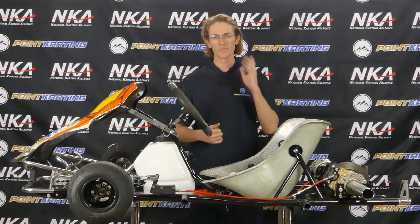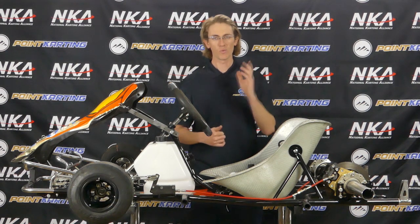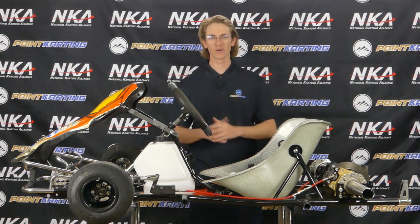Welcome back to the PointCarding.com YouTube channel. I'm Eric Gunderson, and today, in coordination with NKA, we're going to walk through how to do a brake bleed on a racing go-kart.